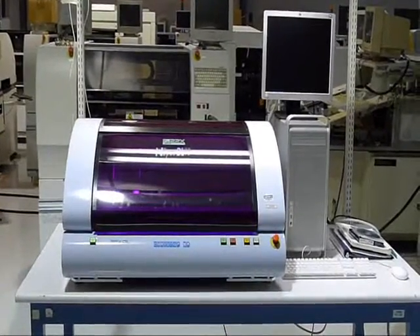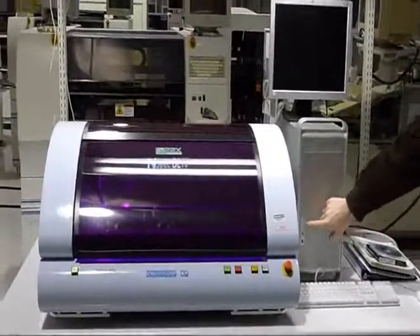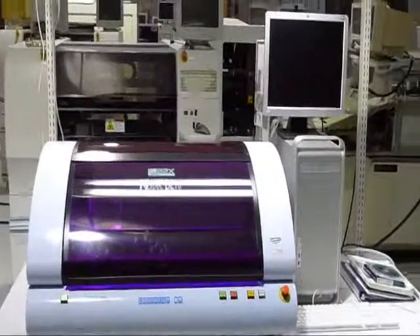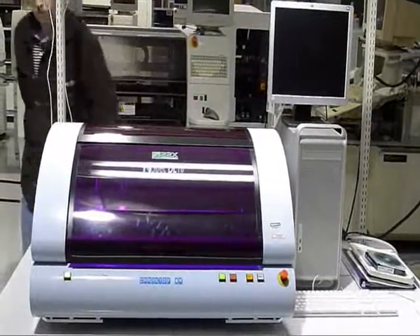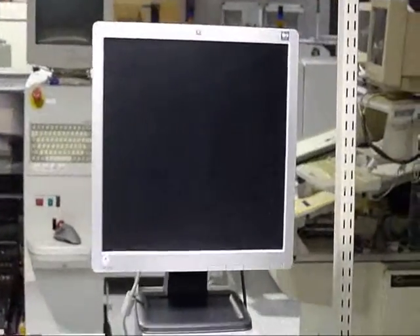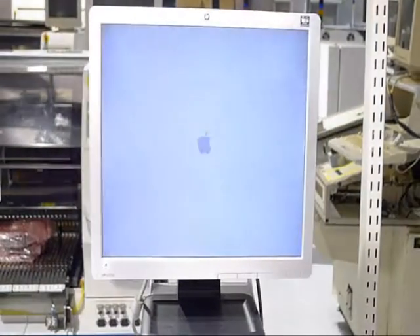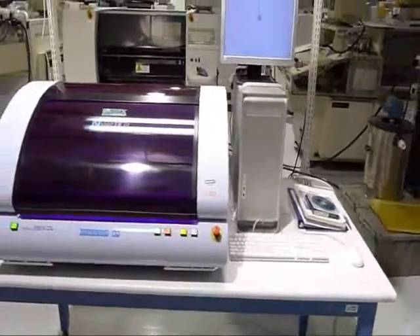This is the video demonstration for the Marantz 22XDL. We're going to show it powering up. Walking around back to power up the machine itself. While it powers up, I'm going to do a once around the machine so you can see the unit.